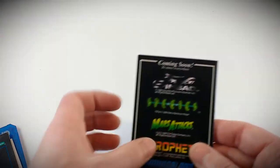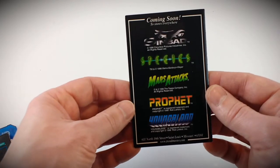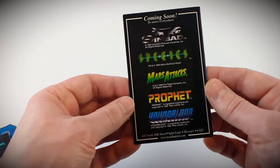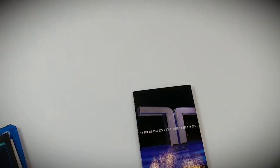On the back it says coming soon to stores everywhere — Sinbad, Species, Mars Attacks, Prophet, and Youngblood. I'm not sure what became of those, but there was that included.